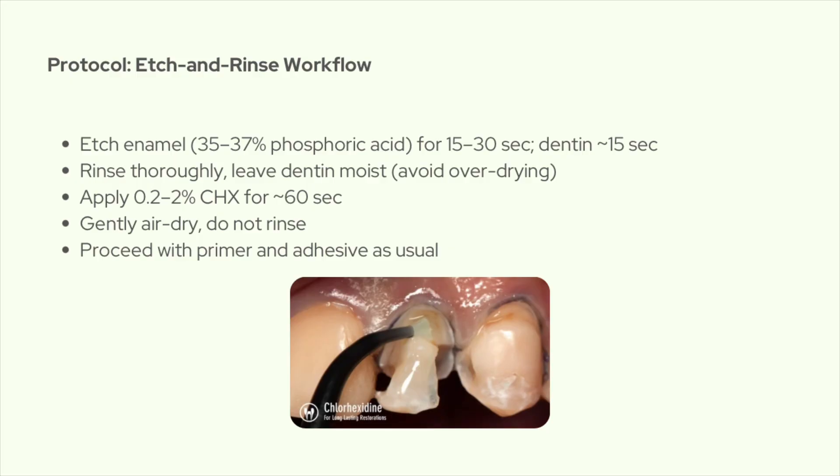With self-etch or selective etch, it's basically the same idea. If you selectively etch enamel first, rinse and keep your dentin moist, then you can apply chlorhexidine on the dentin. Wait a minute, gently air-dry, don't rinse, and then apply your self-etch or universal adhesive.